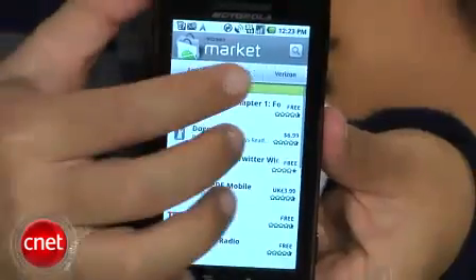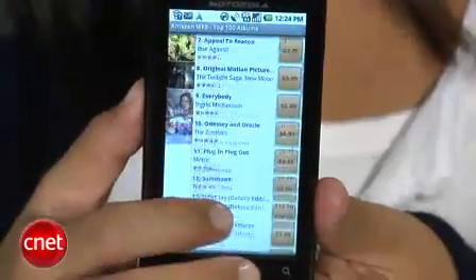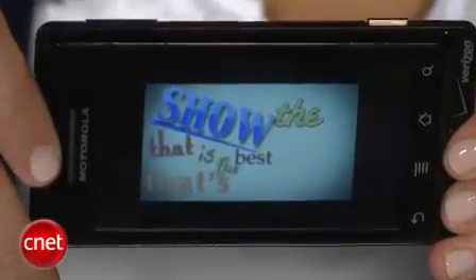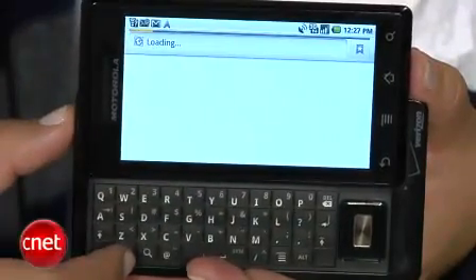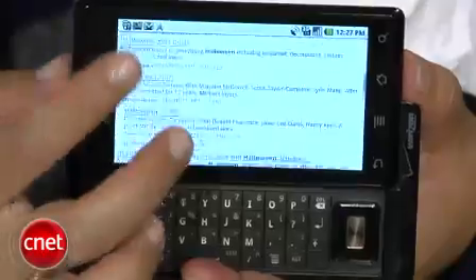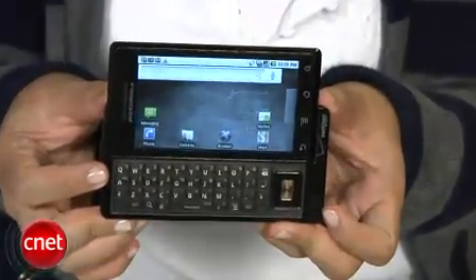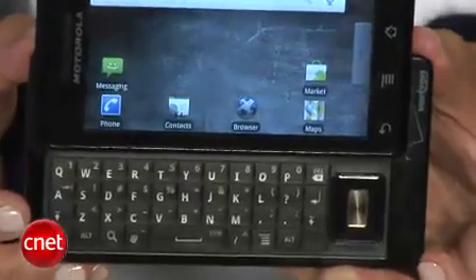On top of all of that, you get the usual Android functions that we've seen on previous devices, such as Google Marketplace, which has about 12,000 apps now, support for the Amazon MP3 store, and a dedicated YouTube app. In the time that I've had it and seen demos of the device, I've been really impressed by the speed and the design of the phone. The only thing I would have liked to have seen is maybe some changes to the music player, maybe world roaming capabilities. But Kent and I will be doing more in-depth coverage and analysis of the Motorola Droid in our full review. The Droid definitely looks very promising, and I think it will do well for Verizon.